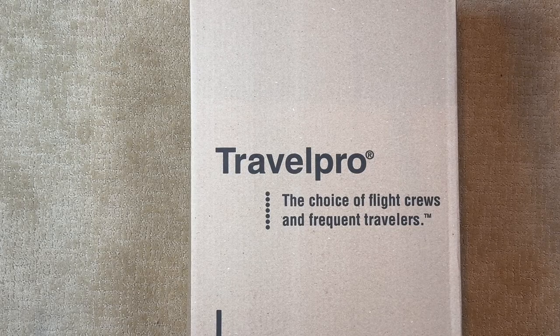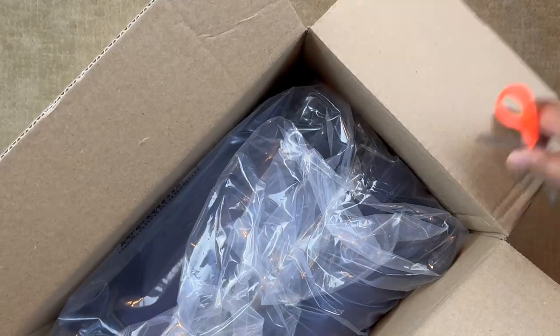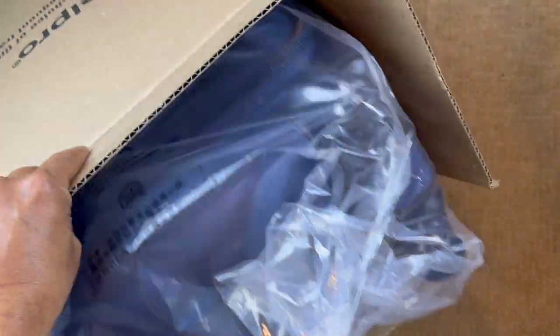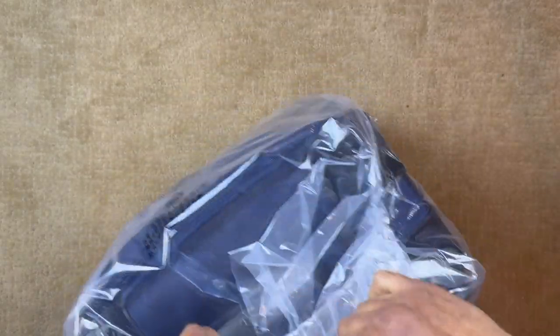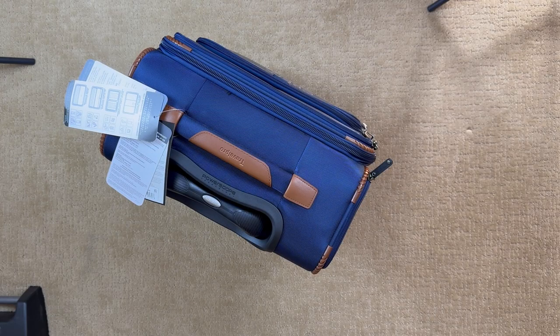Let's pop this up and get into it. And here we are with the bag out of the box.